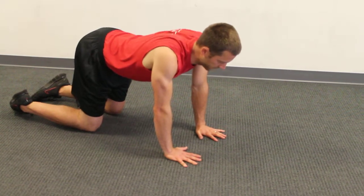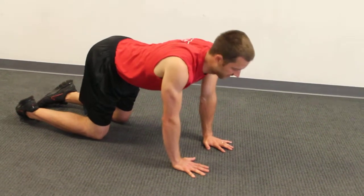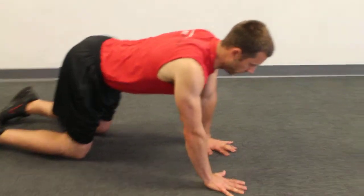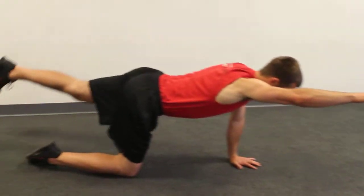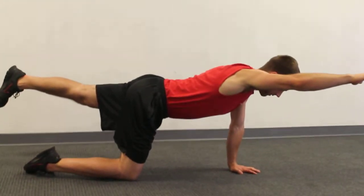You're going to let your back kind of sway a little bit. You don't want to be here — you want to be a little bit swayed, so that's extension. You're going to lift up one arm and the opposite leg. I'm going to hold this position. Be sure, too, that you're not rotated.